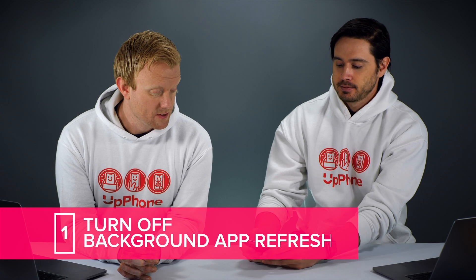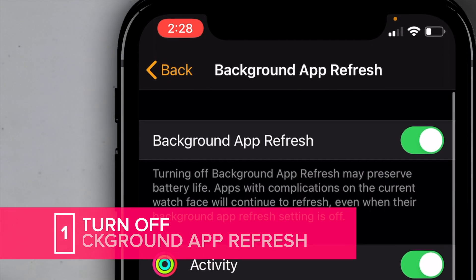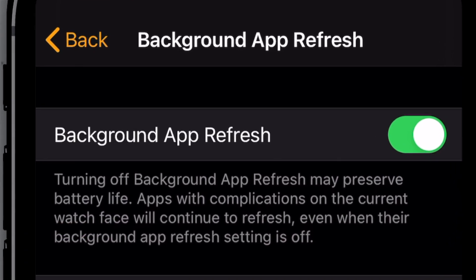The first thing we're gonna do is turn off background app refresh. Background app refresh allows certain apps on your Apple Watch to download new content even when you're not using them. This can use some cellular data on your iPhone and it can drain your battery on your Apple Watch and on your iPhone.